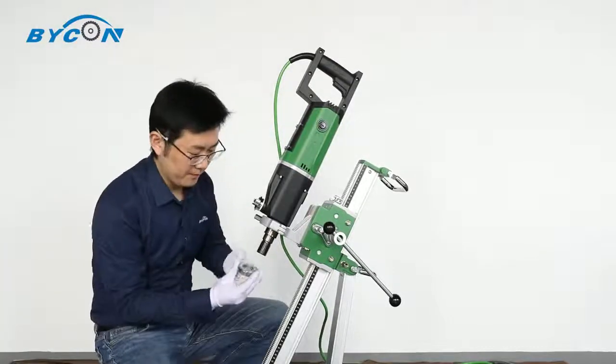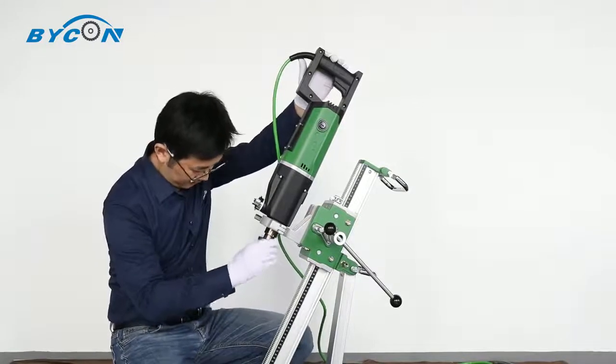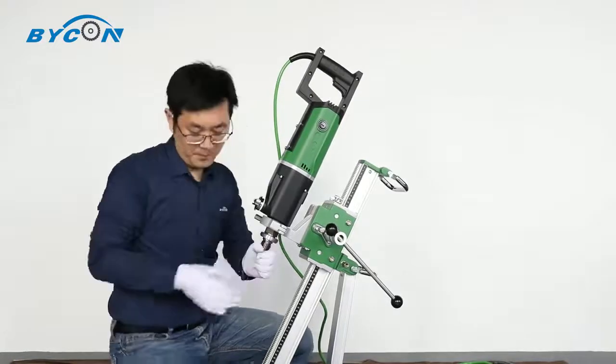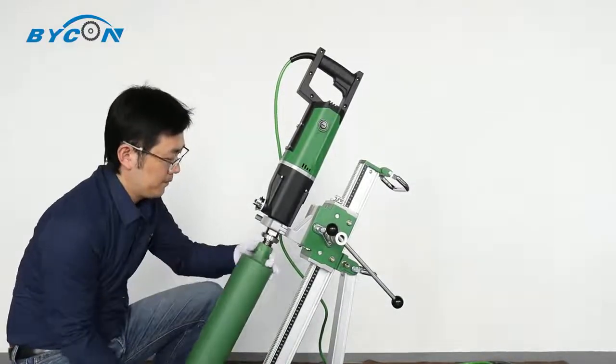One more thing to mention: the DMP162's spindle has two threads — one and one-quarter inch UNC on the outside and one-half inch BSP on the inside. Most drill bits on the market can fit on the machine without a problem.